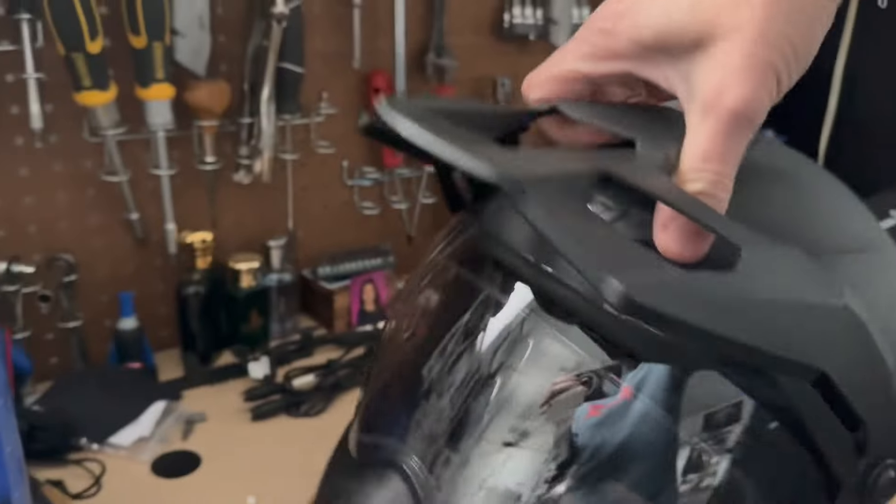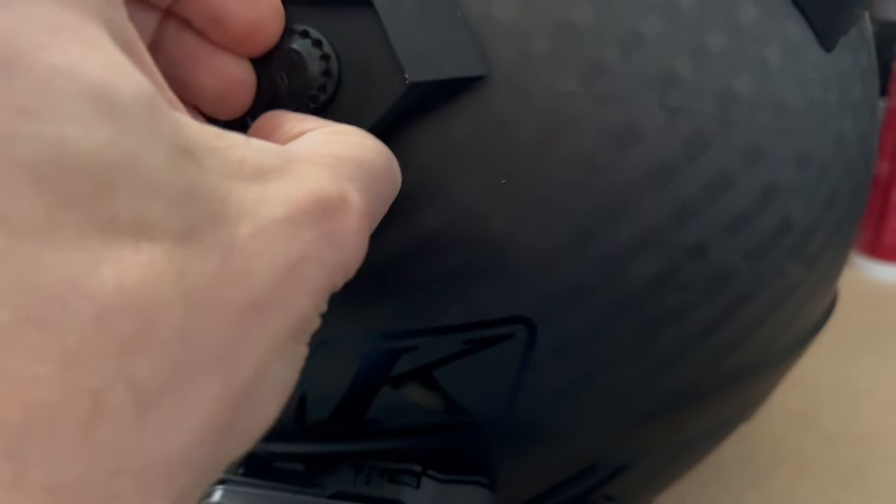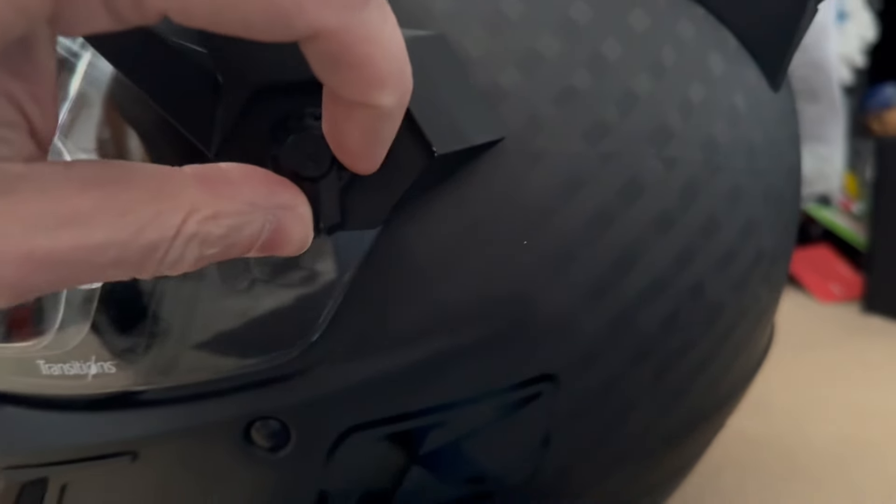It's pretty easy to change the visors and adjust this. You turn that to the bottom like that, and it pops right out, and you turn it back and it's locked in place.